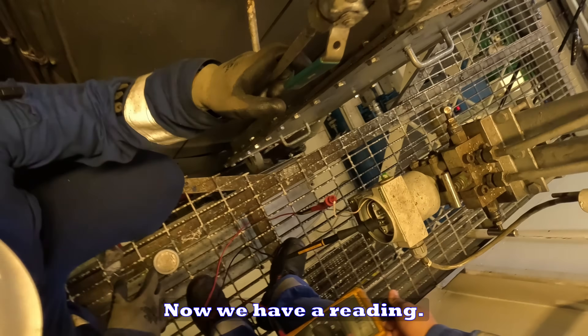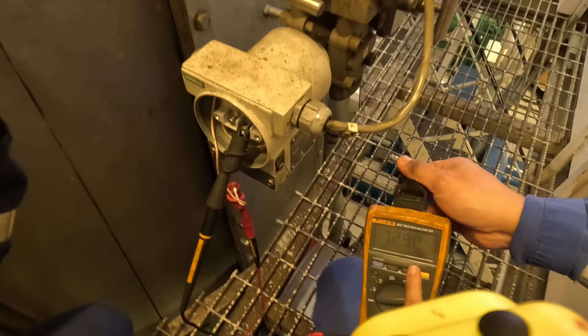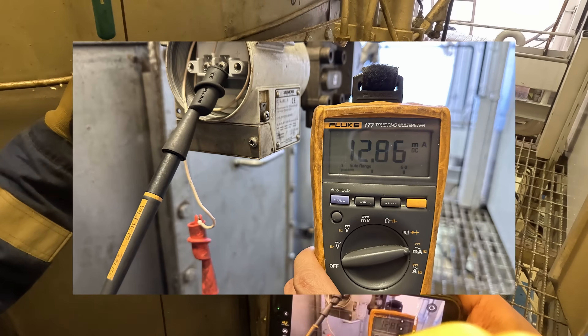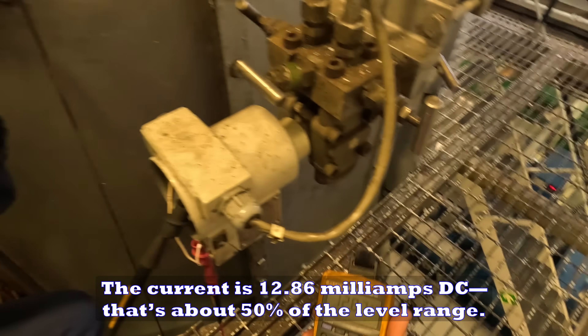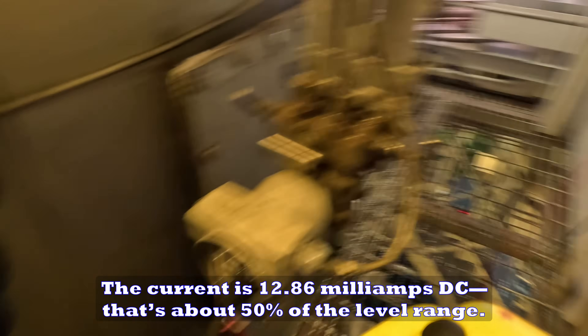Now we have a clear reading. The current is 12.86 mA DC — that's about 50% of the level range.